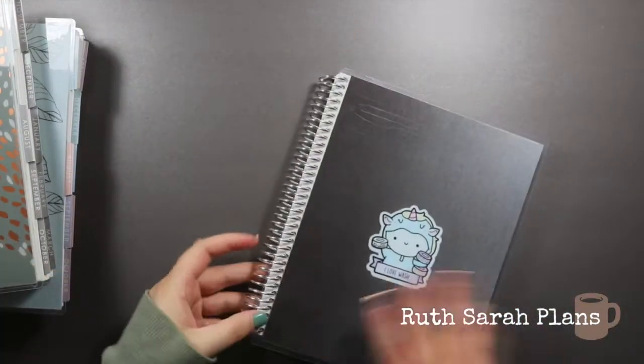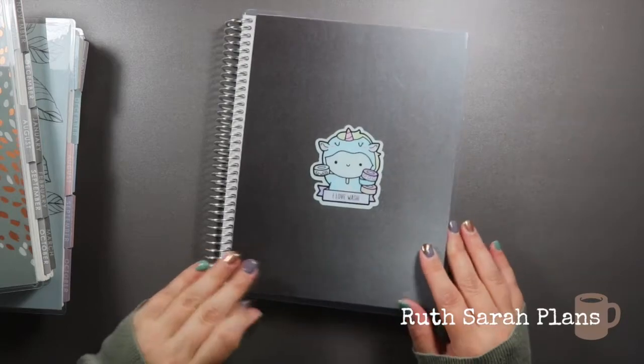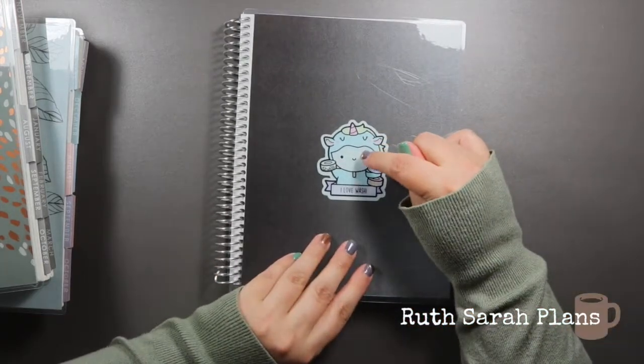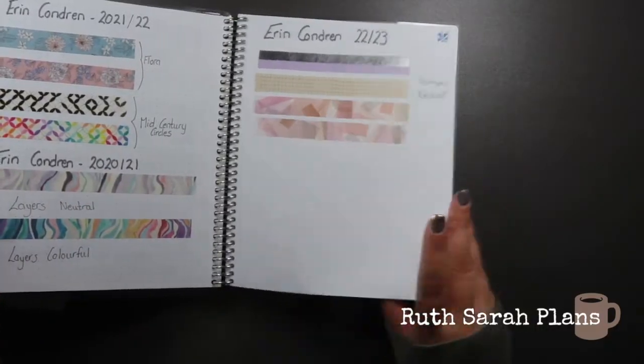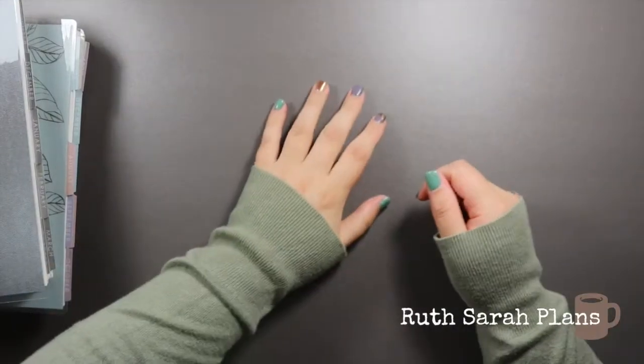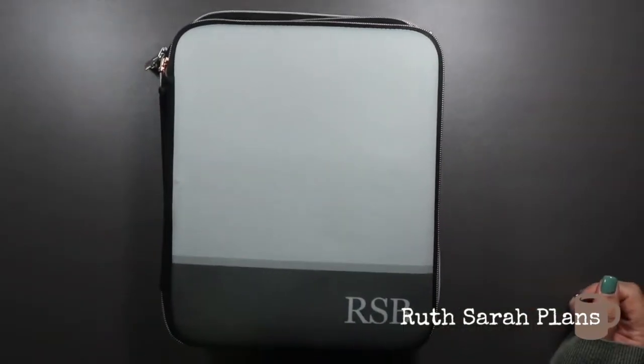This is the one I was talking about that was my very first planner — my 2019-2020 life planner, a horizontal in Kaleidoscope — and it has Painted Petals on it permanently in grey and rose gold. Then this is my last interchangeable cover — a customizable one that I use as my washi book sampler so I can have it as a point of reference. And that's my full interchangeable cover collection.